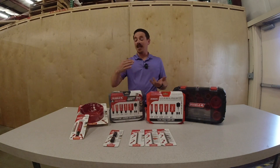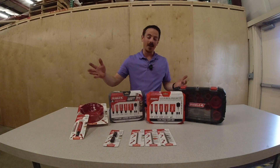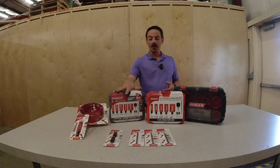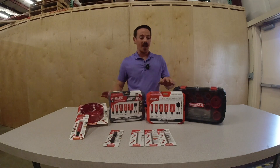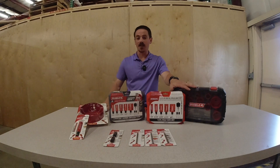You can buy these units as individual hole saws. For the carbide, these are available anywhere from 7/8 inch up to 6 inch, and in the bi-metal you're anywhere from 9/16 up to 6 inch.